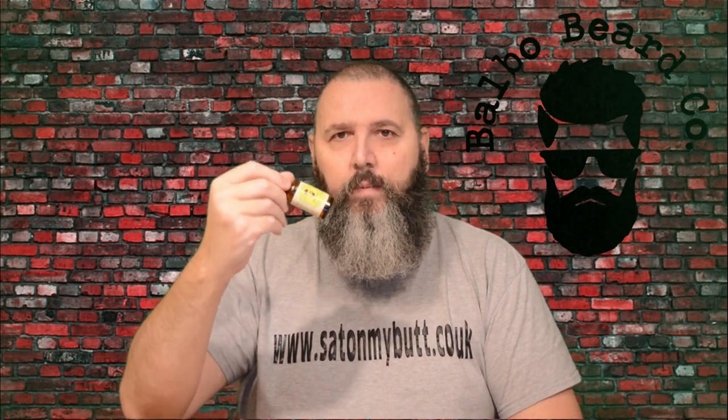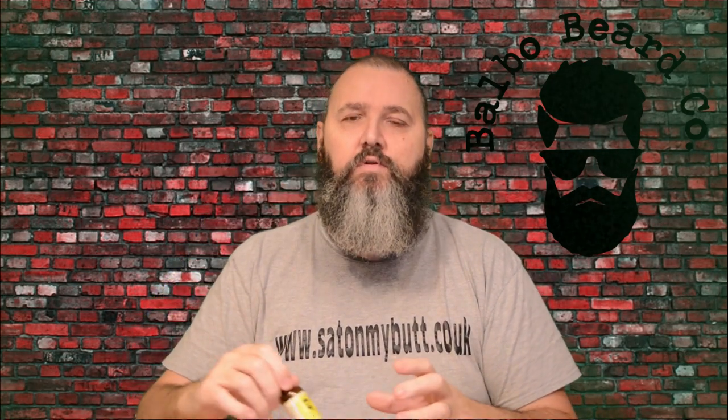Hello and welcome to the Sat On My Butt channel where today I'm going to be talking about the Balbo Beardco Sherbet Lemon. This is part of the Retro Sweet Shop range that owner and creator of Balbo, Rian, has brought out, and they've been very, very popular — especially this one.